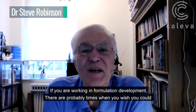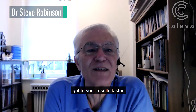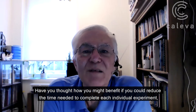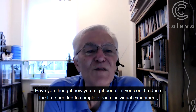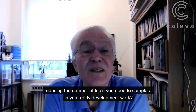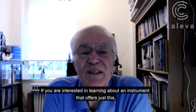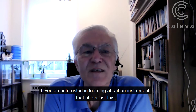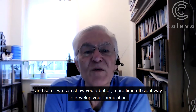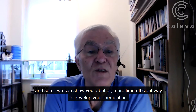If you're working in formulation development, there are probably times when you wish you could get to your results faster. Have you thought how you might benefit if you could reduce the time needed to complete each individual experiment, or reduce the number of trials you need to complete in your early development work? If you're interested in learning about an instrument that offers just this, then watch the rest of this two-minute video and see if we can show you a better, more time-efficient way to develop your formulation.